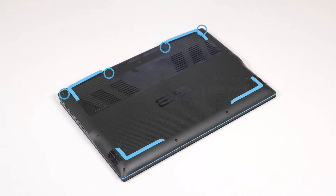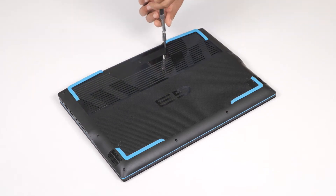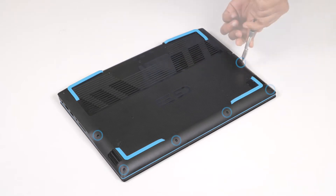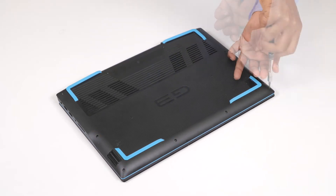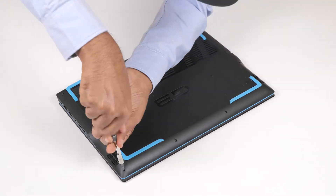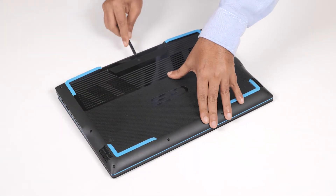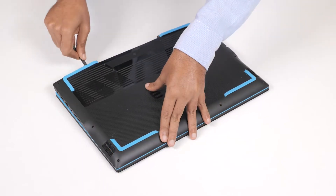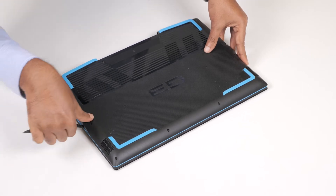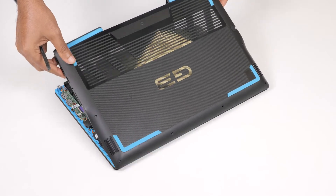To remove the base cover, loosen the four captive screws that secure the base cover to the palm rest and keyboard assembly. Remove the six screws that secure the base cover to the palm rest and keyboard assembly. Using a plastic scribe, pry the base cover beside the display hinges and then continue to work on the sides to open the base cover. Lift the base cover off the palm rest and keyboard assembly.